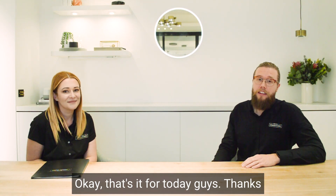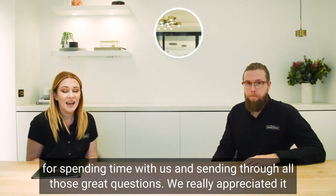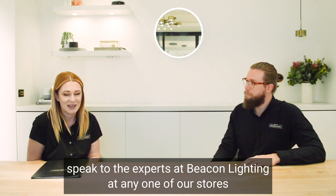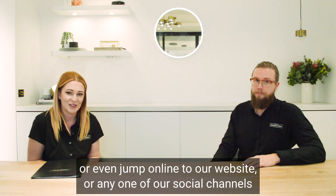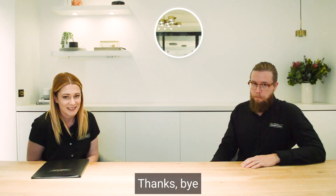That's it for today. Thanks for spending time with us and sending through all those great questions — we really appreciate it. If you have any more questions about lighting, please feel free to come in and speak to the experts at Beacon Lighting in any one of our stores, or jump online to our website or any one of our social channels, because here at Beacon, we're here to help you shine brighter.